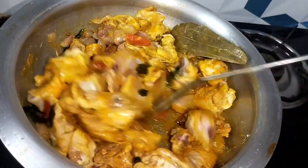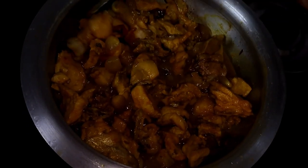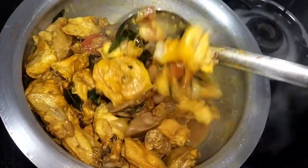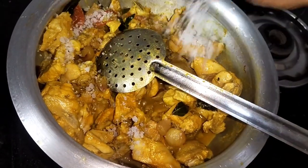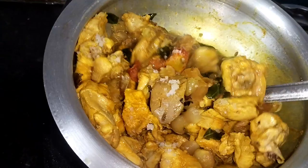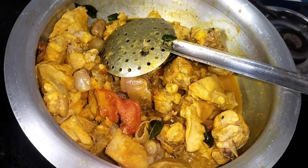Wait for the chicken to cook. You can let it sit for about 2 minutes — it will be better. Now we will add some chicken at this stage.